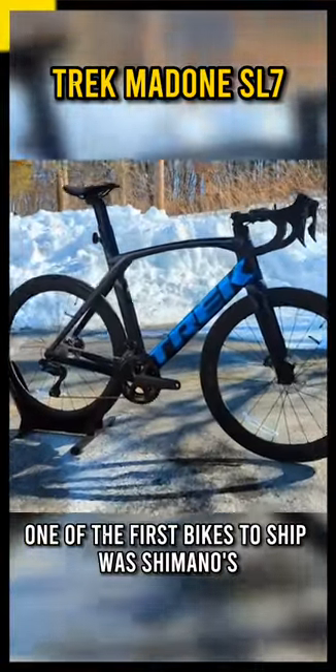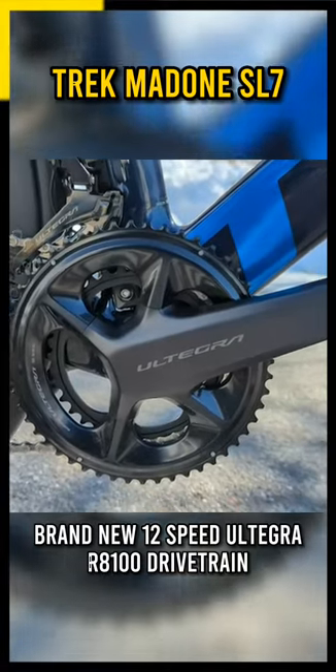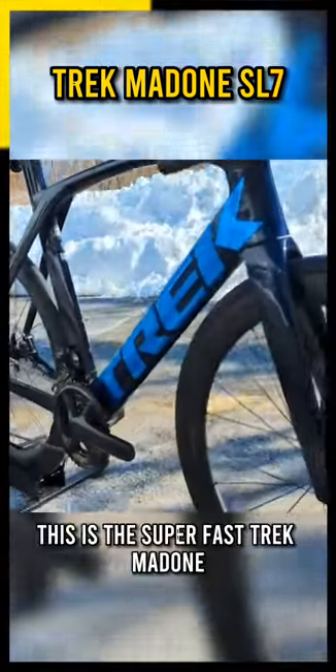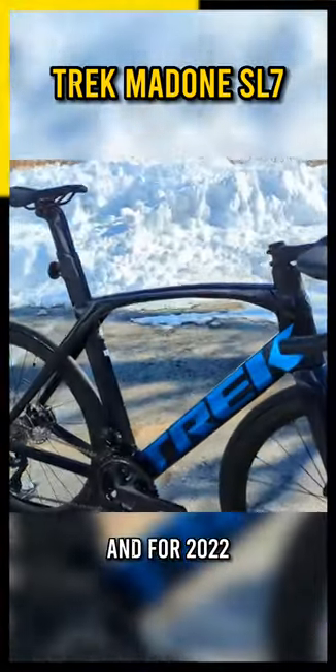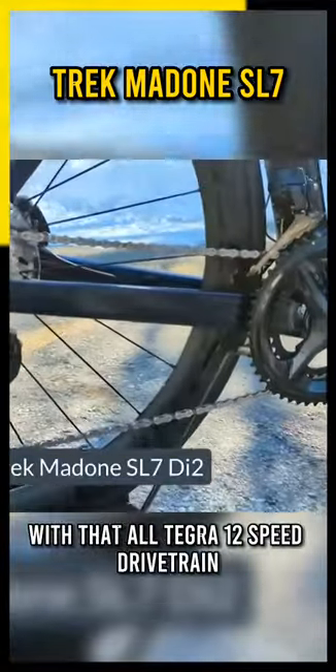One of the first bikes to ship was Shimano's brand new 12-speed Ultegra R8100 drivetrain. And man, is it a fitting bike. This is the super fast Trek Madone, and for 2022 the SL7 is now available with that Ultegra 12-speed drivetrain.